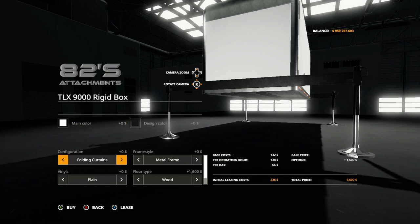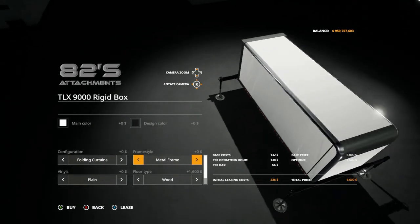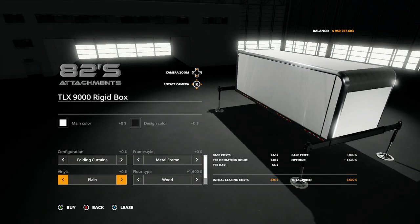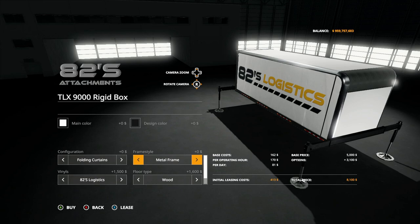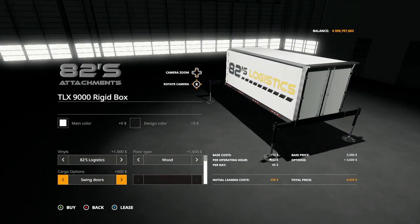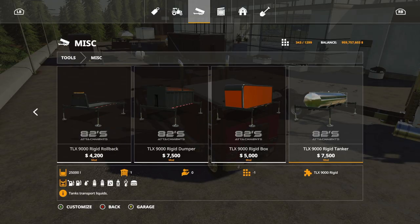For the box, you have more options: rigid panels or folded curtains — similar to the box container review I did a few weeks ago for regular semi trucks, which carries over the same features. You have metal frame, metal frame painted, plain or stickers, flooring in wood or diamond plated or steel. For the rear you have: regular swing doors, swing doors with ramps, roll-up doors, roll-up doors with lift gate, roll-up doors with ramps, back to swing doors.